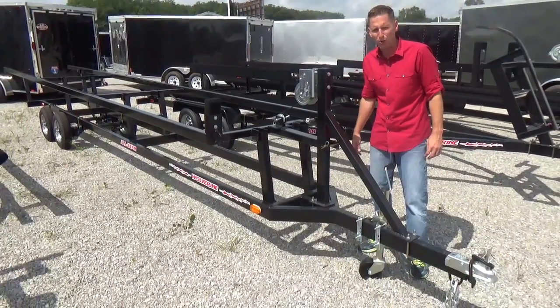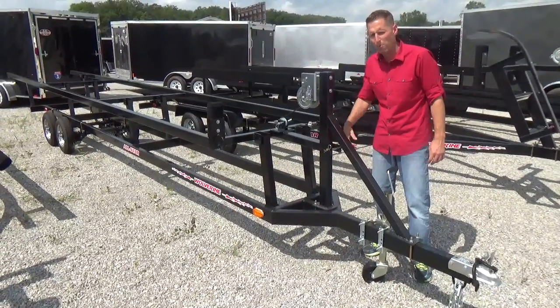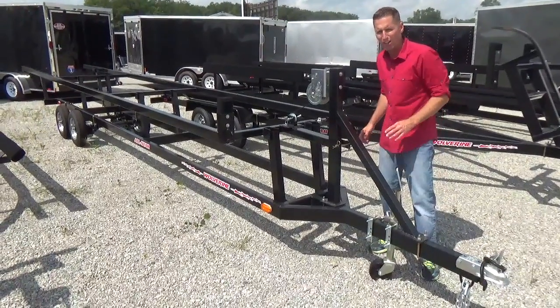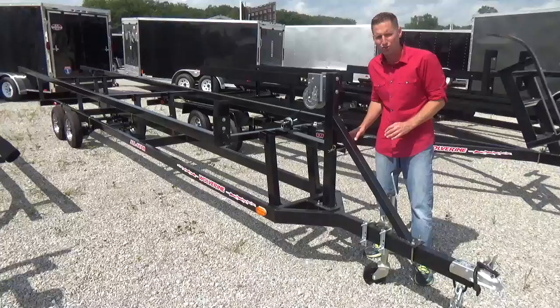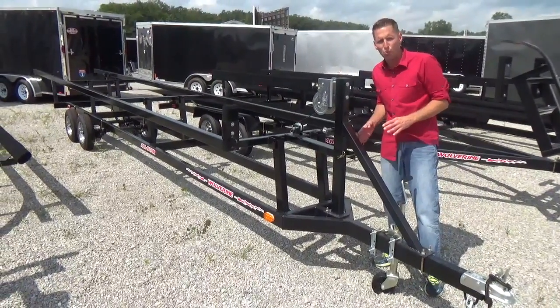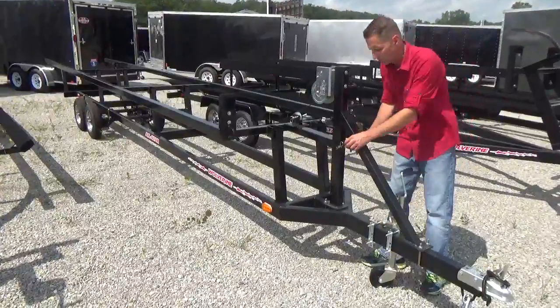Hello, Scott Carter at DR Trailer Sales, here to show you one of our most popular selling pontoon trailers. This is a 24-foot tandem axle crank-up pontoon trailer. I'd just like to give you a quick run-through on how one of these work if you've never seen one in action before.